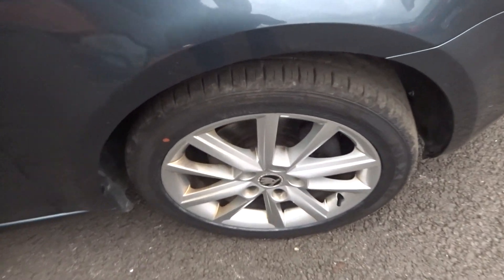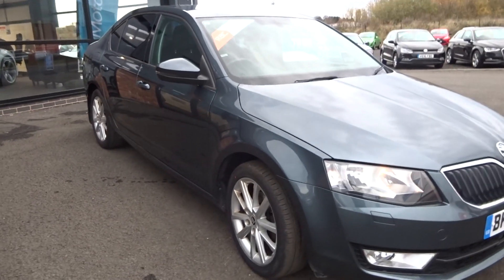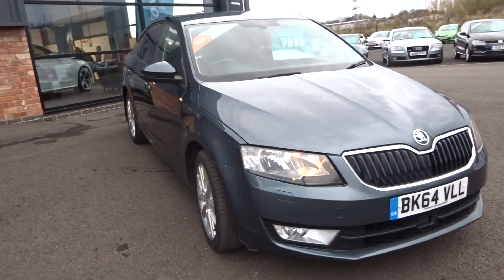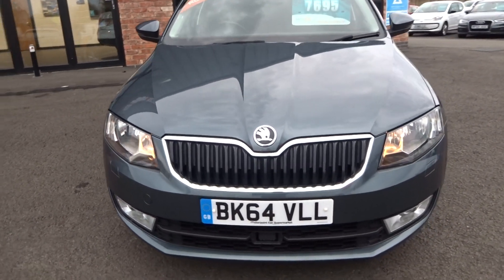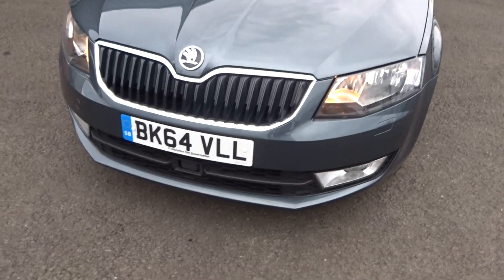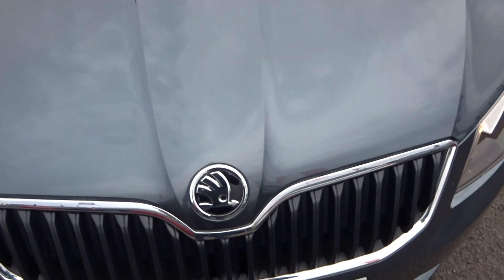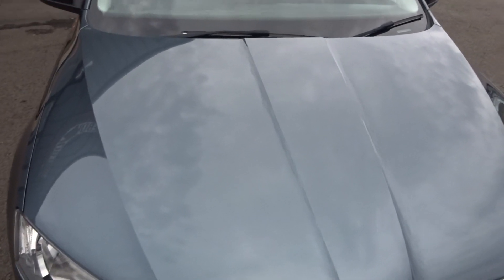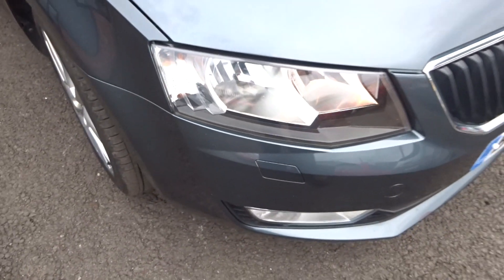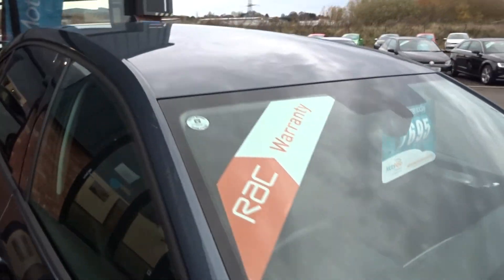Off side front tyre almost feels new again, alloy unmarked, just needs a clean. Up and down from the off side front corner, again nothing to point out. Coming round the front bumper — it has got front and rear parking sensors with optical display, this being an Elegance. There's the little ADAS unit in the front there. May have a couple of light stone chips to the bonnet given that it is a used vehicle, though struggling to see one to be honest — maybe one or two very light ones on the bumper corner. Nothing to point out on the bonnet, front screen good, and up along the roof good.